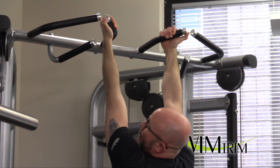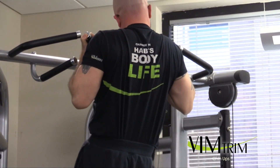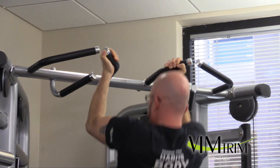Full range of motion means your back is totally locked out. Come up and back down, just like so. Come up, squeeze, back down.